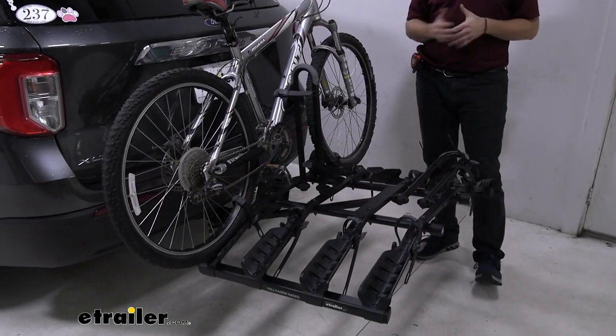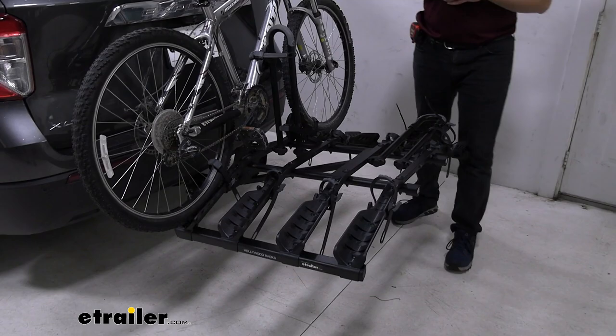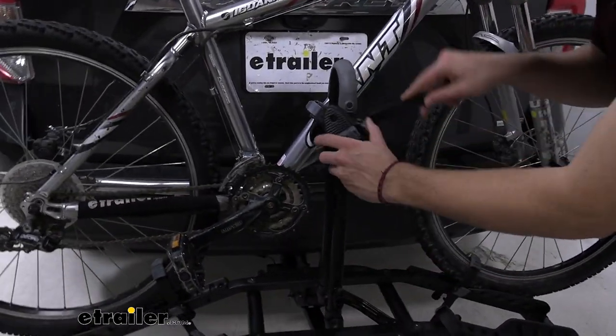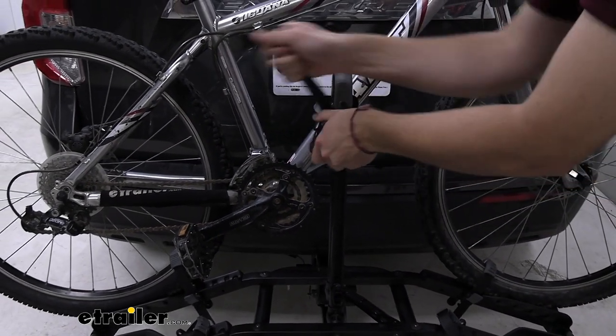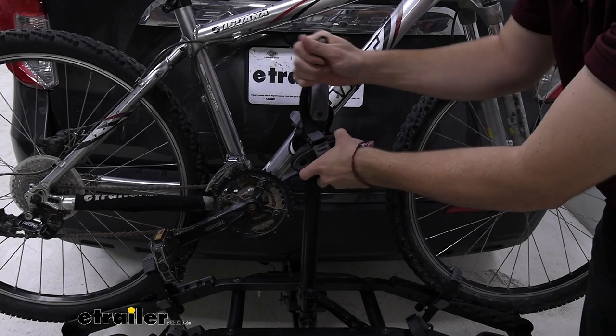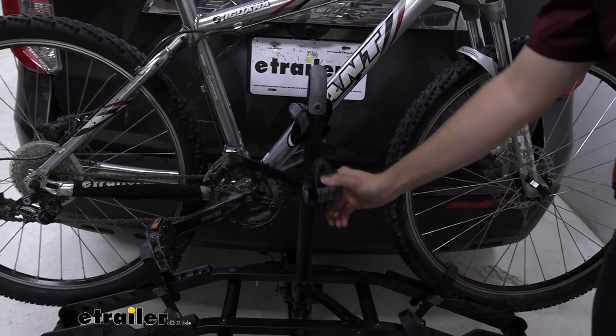One thing I really like about it — it's very, very versatile. So no matter what kind of bike you throw on here, you're going to have an A-OK time. The center mass here can actually rotate 360 degrees, which becomes awesome. So if you have a vertical, horizontal, or even diagonal posting, you're going to have no trouble actually getting it on there, which is great.